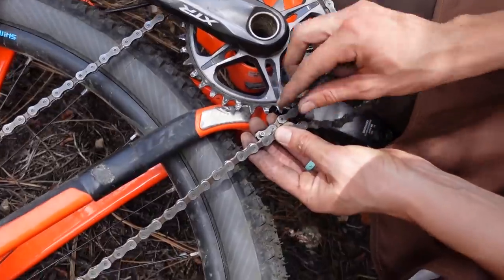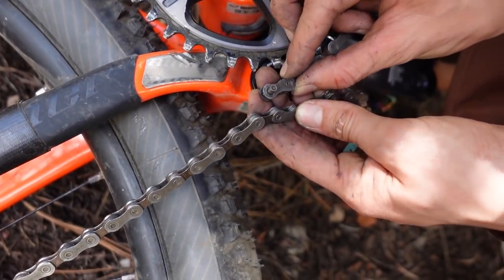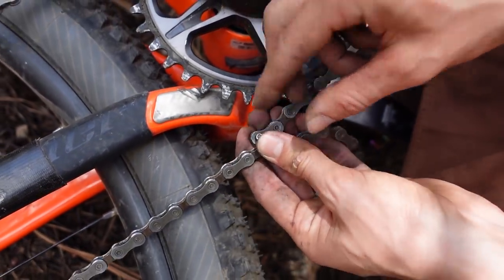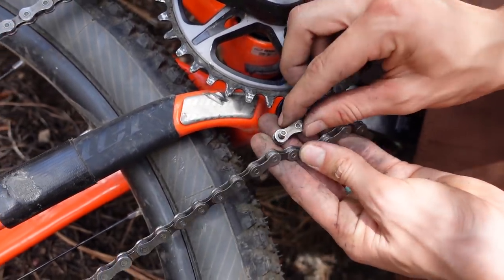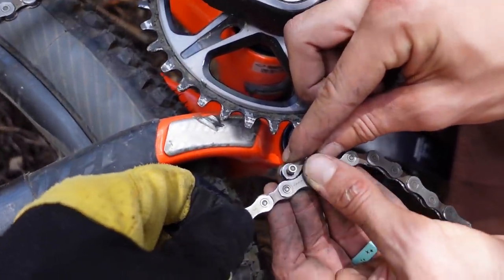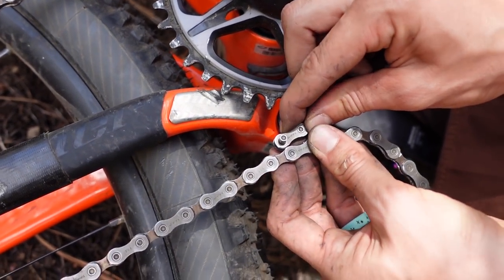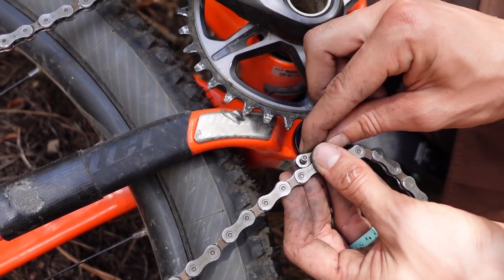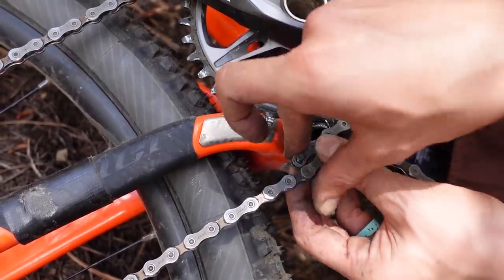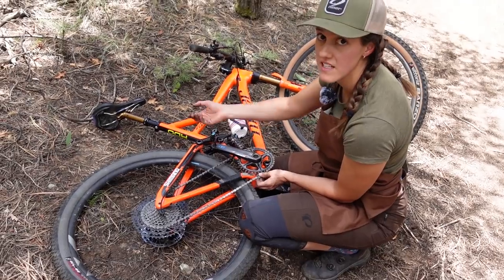Now we have to shorten our chain, and remembering that outside connects with inside, not the other way around. So this is actually an inside so I could go here to there. Do you need to leave slack on a full suspension bike? Well, if your chain doesn't line up — if it was like this — you could not do that gear. Right, and you can't pull it tighter because there's no derailleur. This actually lined up fairly nicely.